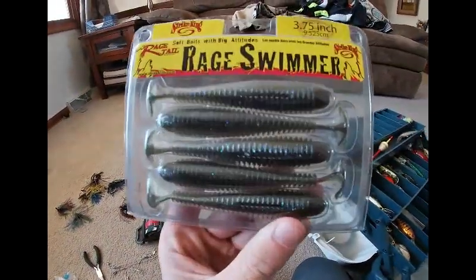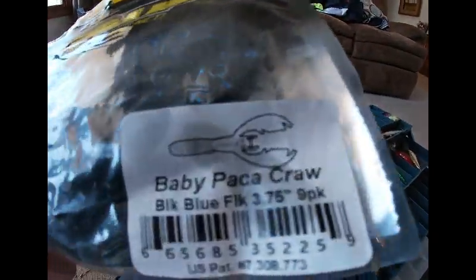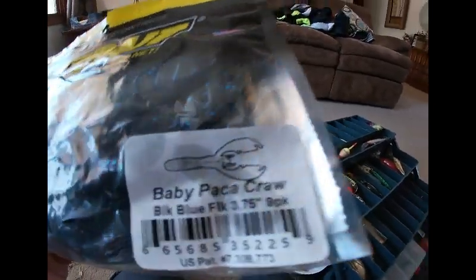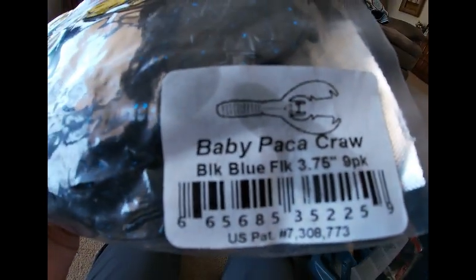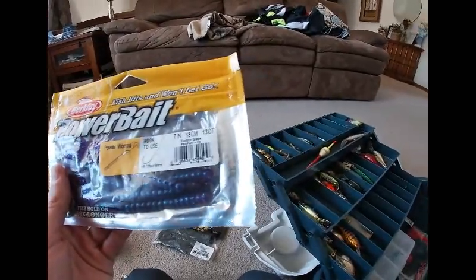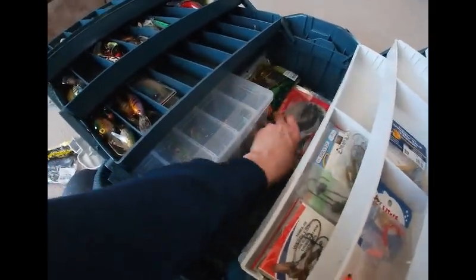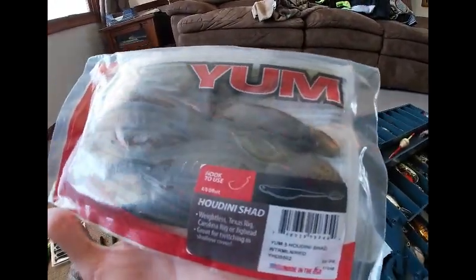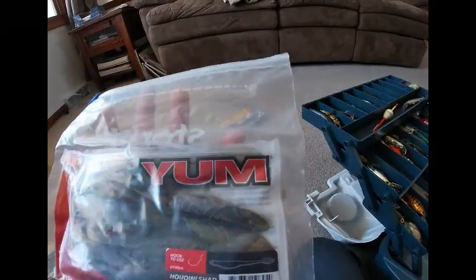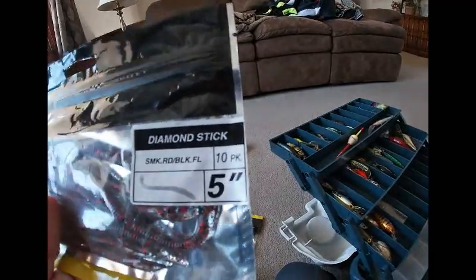Got some rage swimmers — I haven't caught a fish on these yet, but I will. Got some more Net Bait — the Baby Pack-A-Craw, which is actually bigger than expected. The color is bulk blue flake. Got some Berkley Power Bait in electric grape. Got some Yum Houdini Shad — a swim bait type thing. I had to put it in a different bag because the other one ripped. And some Cabela's Go-To Series in diamond stick color.